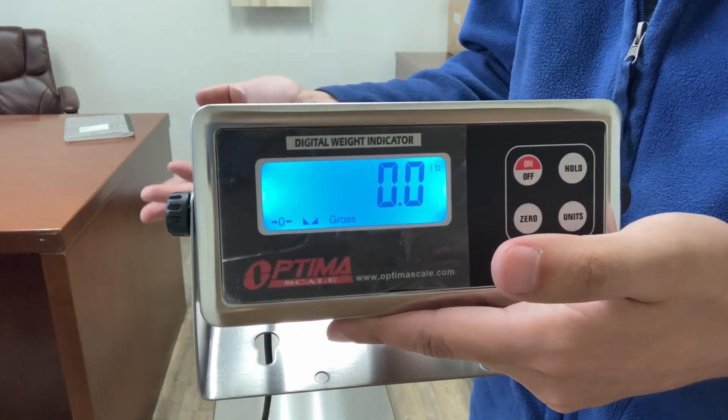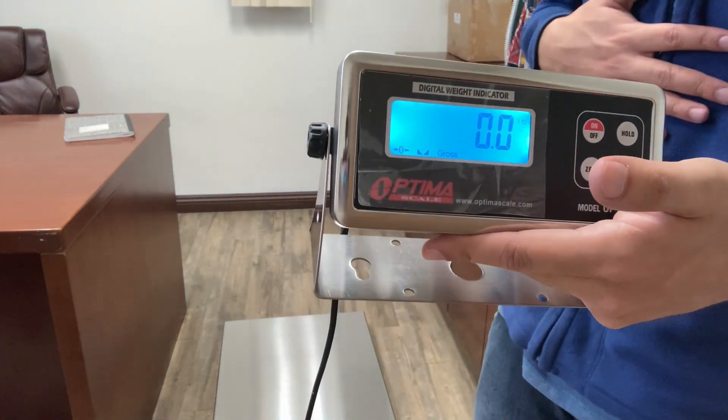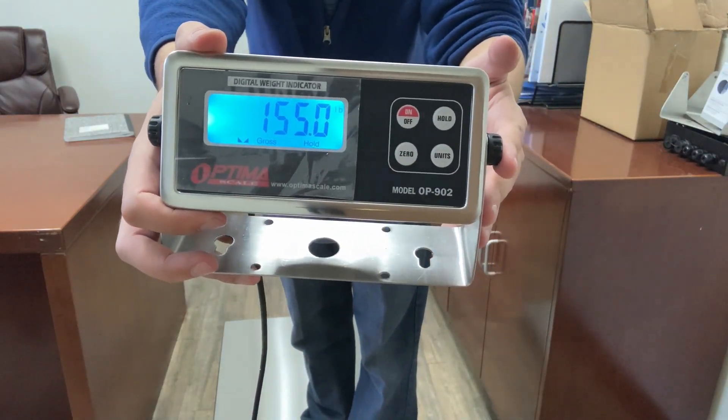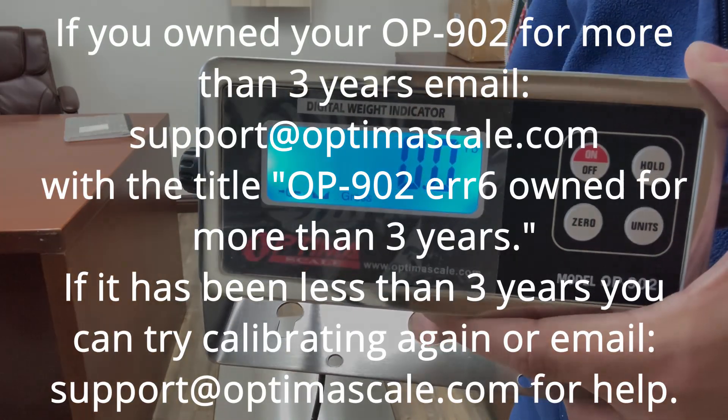You'll see 0.0 — that's good because there's nothing on it. Now put your weight on it to see if it's correct. In my case I'm just going to stand on it and it should be correct. And my scale went back to zero — there's no weight on it.